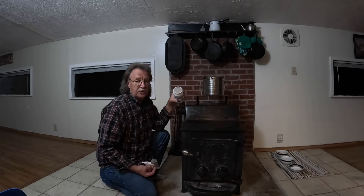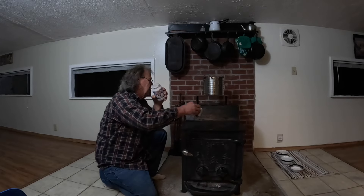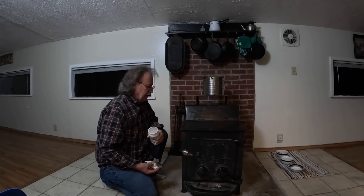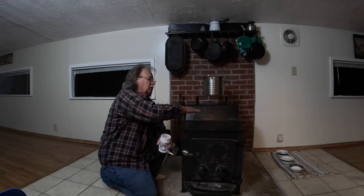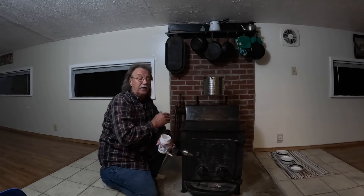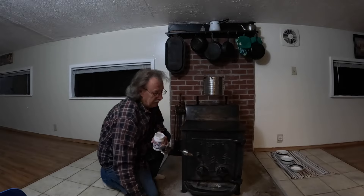Grandma just used bacon fat. She would put bacon fat into that cook stove of hers and she would continue to keep the cook stove so nice and clean and shiny that you'd actually cook on top of it, because back in the old days some of the stoves you could cook on top of them.